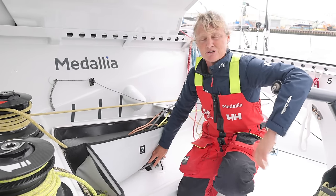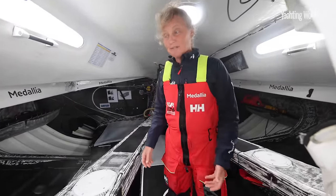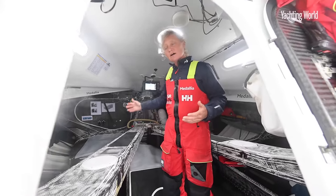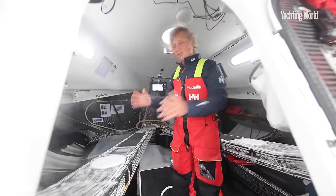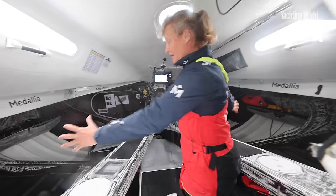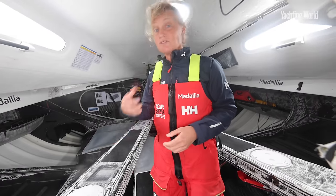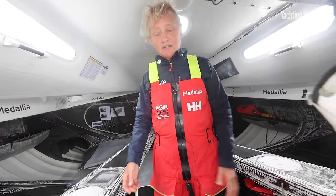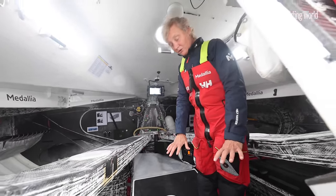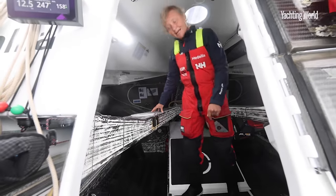So we're now in the main kind of living and working accommodation of the boat. Throughout the boat, there are five watertight bulkheads, so each section of the boat can be isolated in case of damage. And this part here is where everything is other than the foil cases. So this is where I live, this is where I work, all the instrumentation is here. I guess it's home. I'm standing at the moment on the watermaker, so that's under this step here. That's one of the changes we made over the winter.